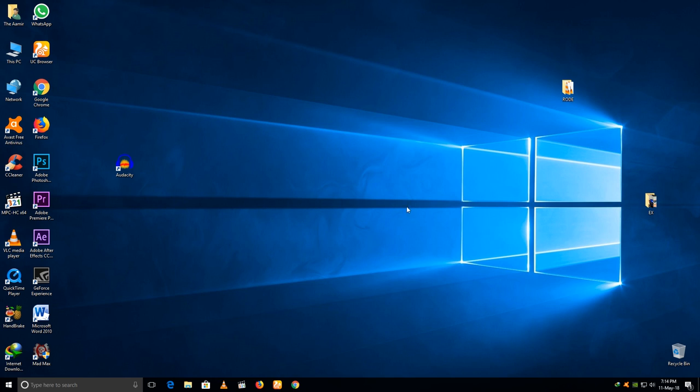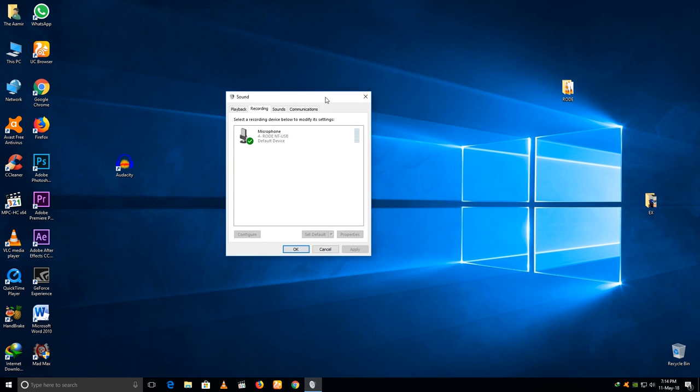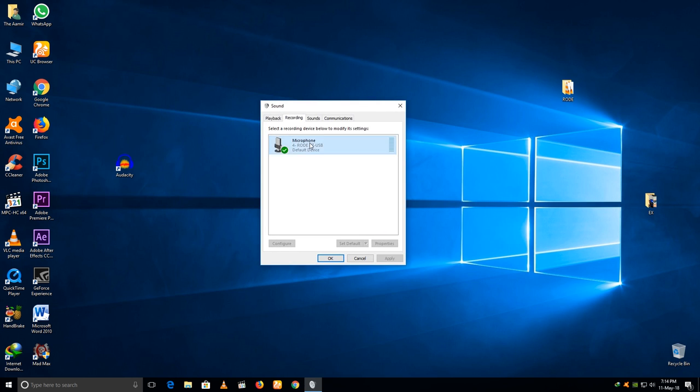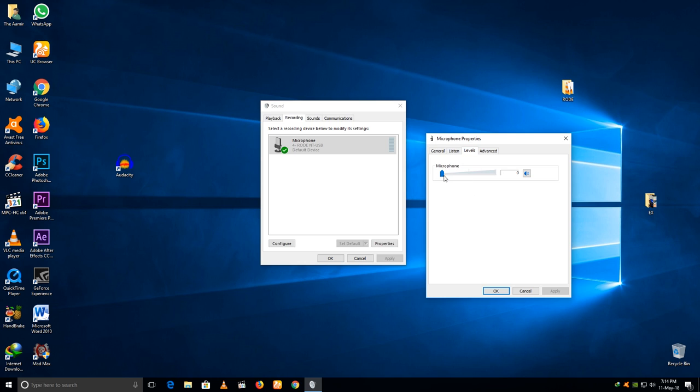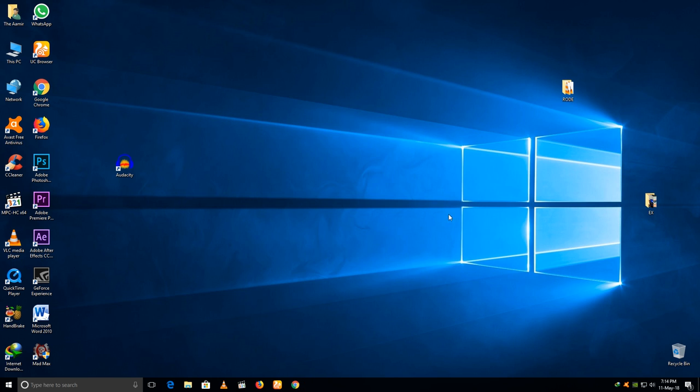After you plug in your microphone, go to the sound icon and right-click on it. Select recording devices — here is the Rode microphone. Now double-click here and go to Levels. Set your microphone volume to 96%, then click OK and close. Now our microphone setup is completed.